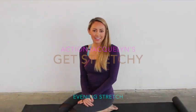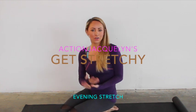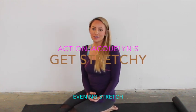Hi, welcome back. This is the evening stretch. Let's get started. Tonight's focus is going to be shoulders. Lots of times you get really hunched over from your day, so all of these stretches are going to help you open up and mobilize this upper area.